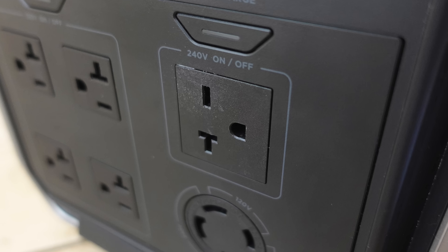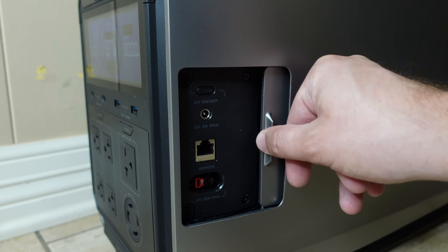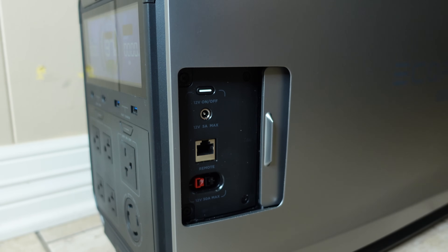For larger single devices, you can use the 240-volt plug on the front of the device, and it also has a 5-amp DC 5521 port and a 30-amp Anderson port as well.